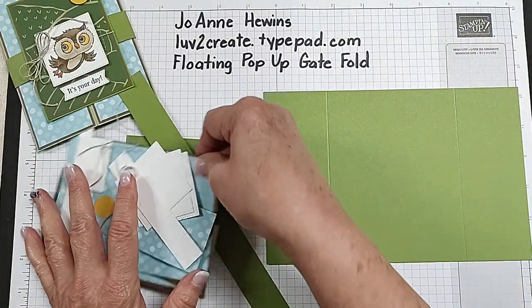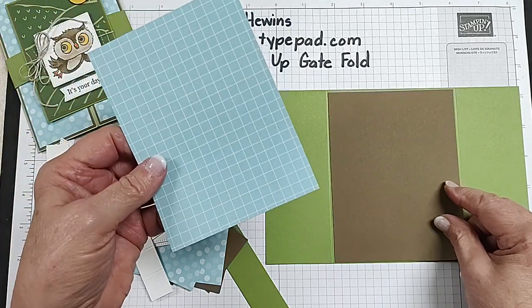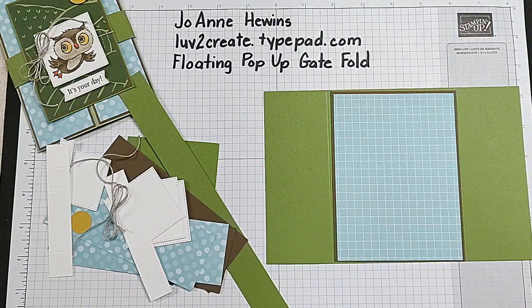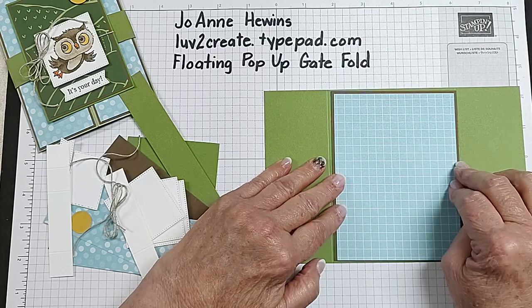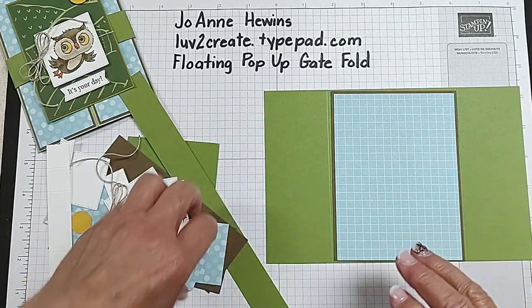This has several layers. For the back of the card you've got a layer of soft suede and then a layer of this designer paper. This is called Dandy Designs, and it is near the end of the Celebration brochure. It is something that you can earn for a $100 purchase — a pack of paper that has 48 sheets, and they are beautiful designs.